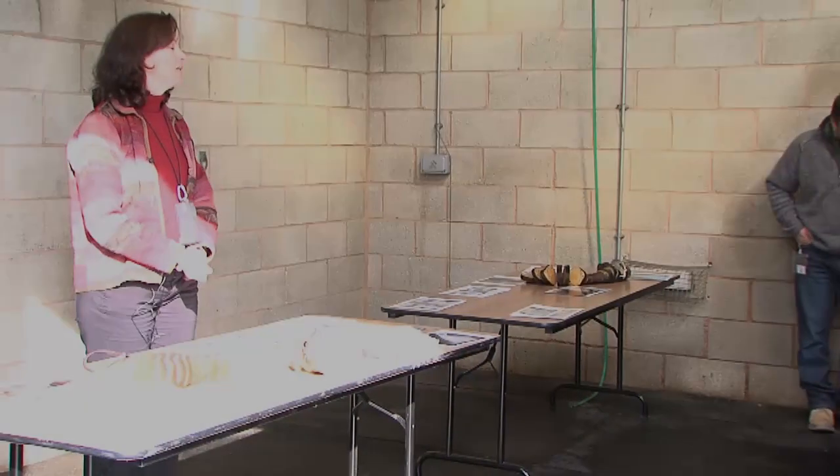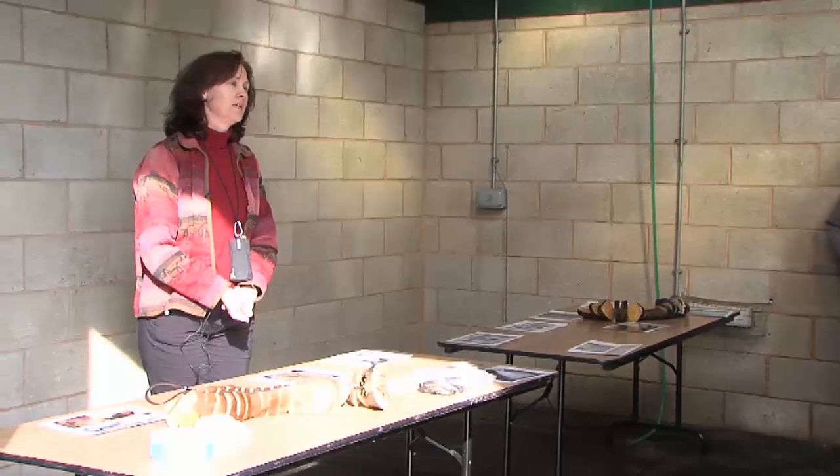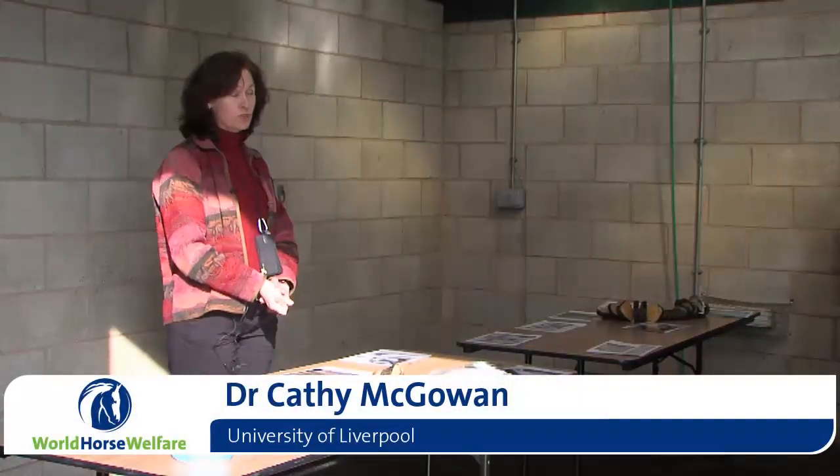If you have a horse with laminitis, or founder, what can you do in the first instance? What can you do?